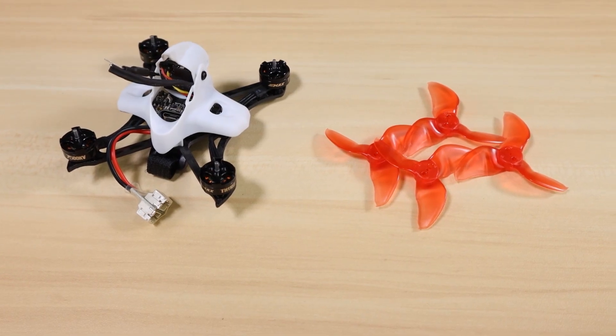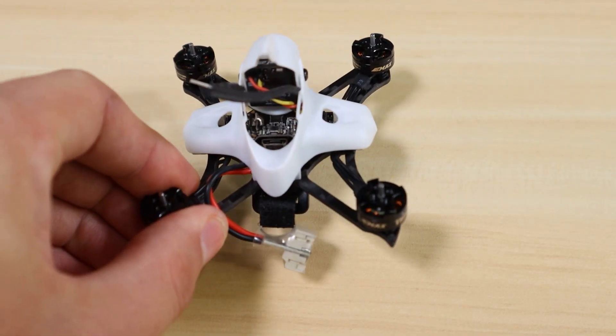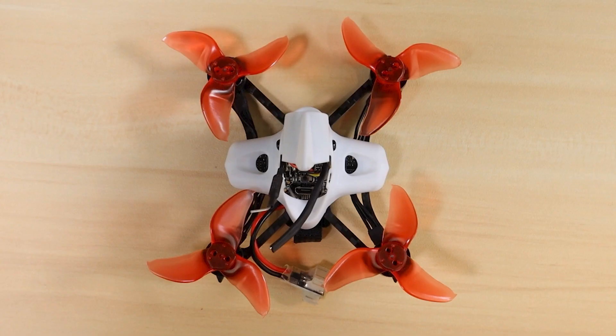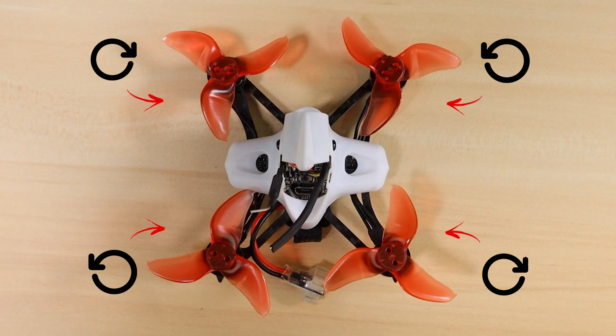Go ahead and grab your drone and your propellers and let's get started. The first thing I want you to do is set your drone in front of you facing away from you, so it's like you're sitting inside the aircraft. I'm going to go over the motor directions so you know which ones are clockwise and which are counterclockwise. In a quadcopter you have two spinning clockwise and two spinning counterclockwise — that's how it creates thrust and stays level.